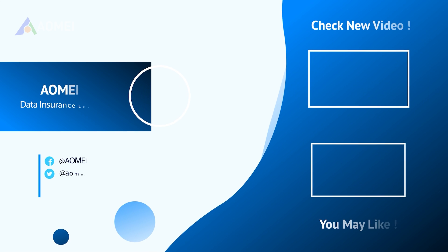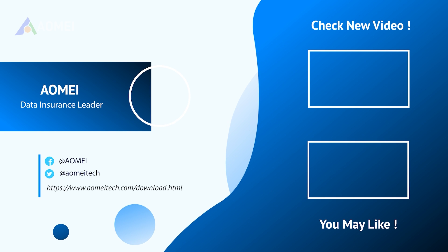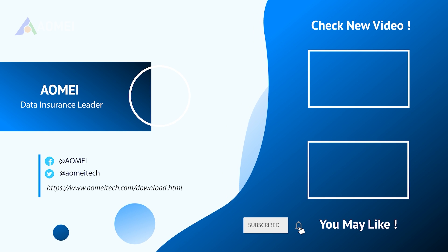Thank you for watching. If you have any questions, please leave a comment or send us an email.